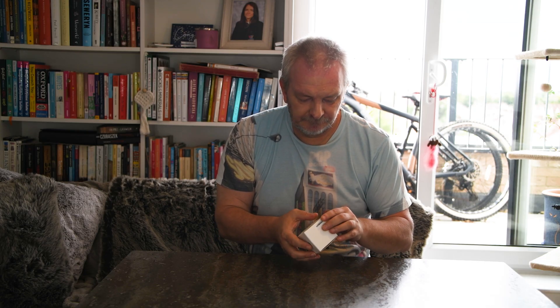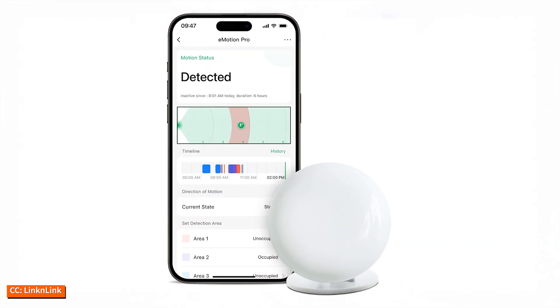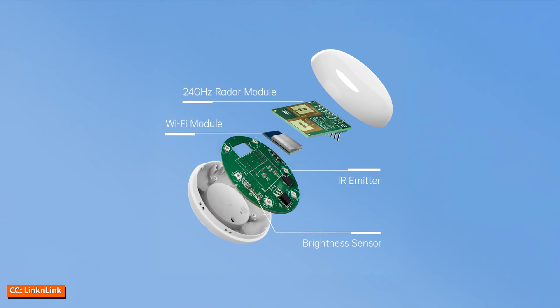Hello and welcome back to the channel. If you're new here, I'm Martin, your friendly smart home tinkerer who enjoys pushing automations just a little too far so you don't have to. Today we're taking a close look at the E-Motion Pro presence sensor from Lincoln Link. I'll walk you through unboxing, setup, and integration with Home Assistant, plus share what I think after testing it in my own home.